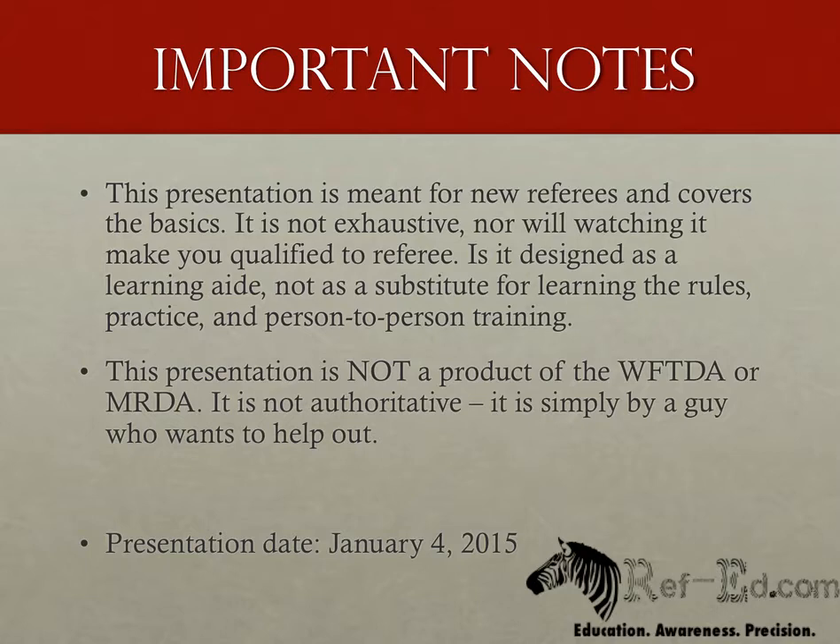Before we begin, I'd like to give you some fair warning. This presentation is not the official word from the WFTDA or MRDA. I am a level 4 referee with the WFTDA, but I am not working for them, and this has no official approval from them. I'm just a guy who wants to help out. Like anything that doesn't come with a WFTDA or MRDA seal of approval, take with an appropriate level of salt.